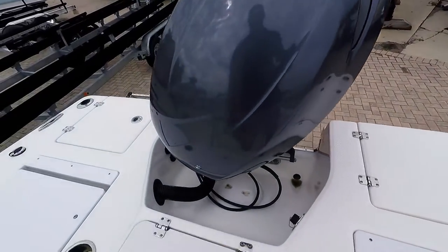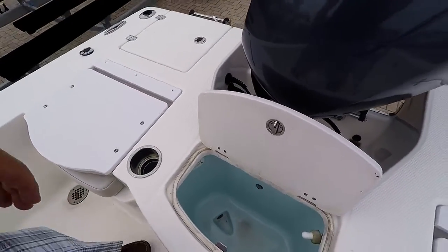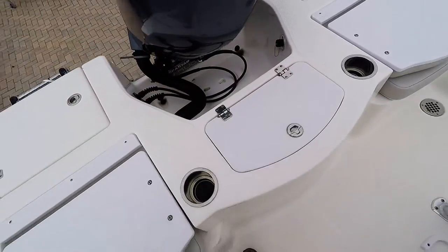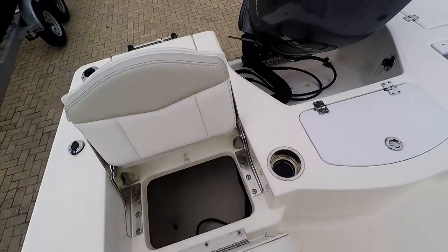Raw water wash down. Live well — this is lighted and is blue to keep your bait happy, just like the blue one up front. That front one is not a live well, however.